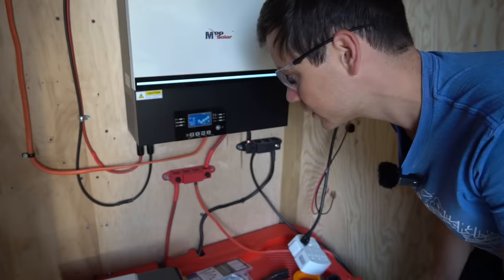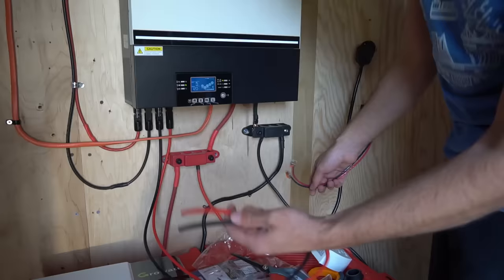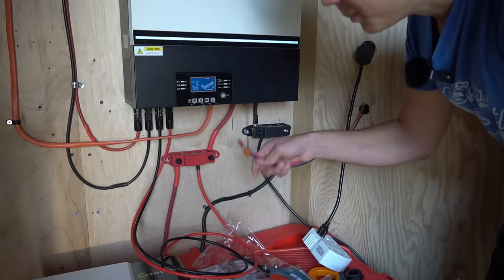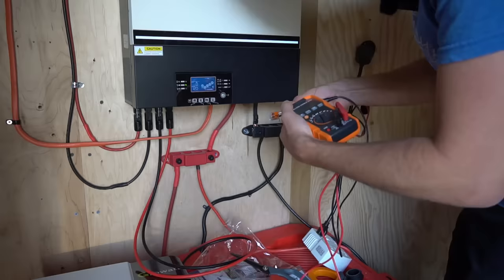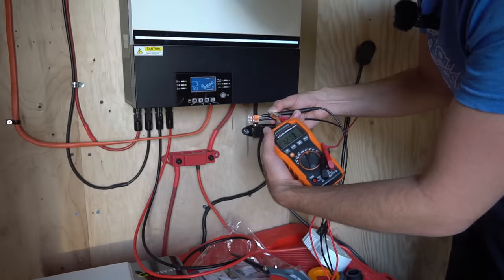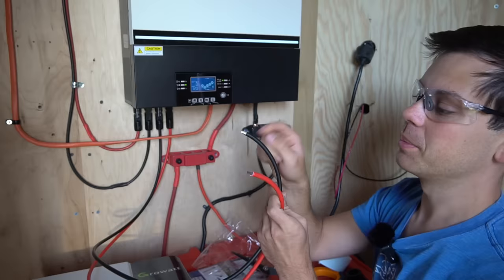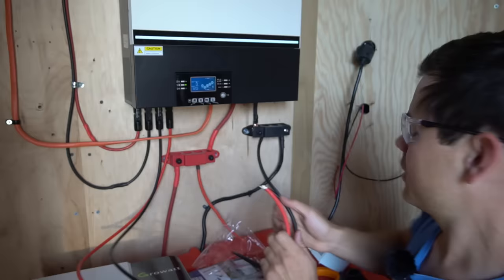The LV 6548 can handle two separate solar arrays, so we're going to hook it up. Before connecting the positive and negative conductors to the charge controller, I'm checking the voltage — reverse polarity could destroy it. We read 127 volts with the sun not even fully up, and the polarity is correct overall, though the red conductor is actually negative on this cable, so I'm swapping the connections accordingly: red goes to positive solar array wire, black to negative.